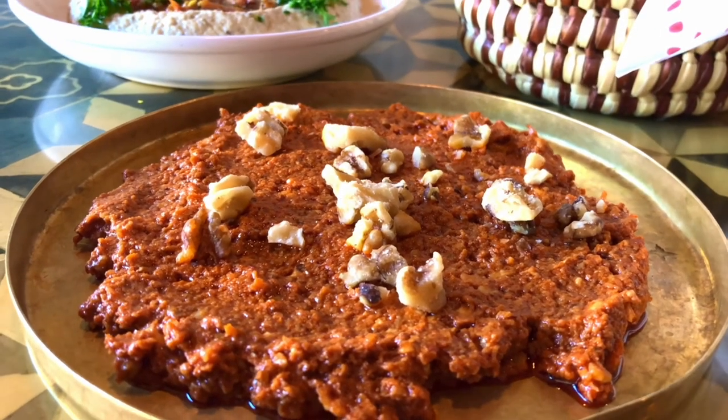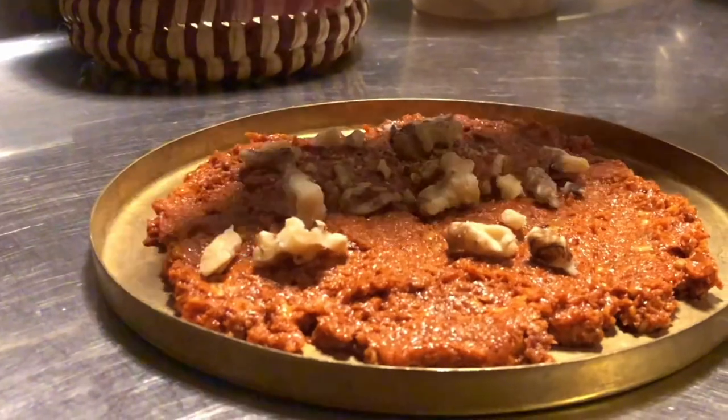They are a Middle Eastern restaurant and they make the best muhammara ever. I made this recipe one time and I was like, oh my gosh, this tastes just like Mamnoon's. I'm not going to say it's the exact recipe, but it's very, very close. So if you don't get a chance to go to Seattle to visit Mamnoon, you can now make this at home.